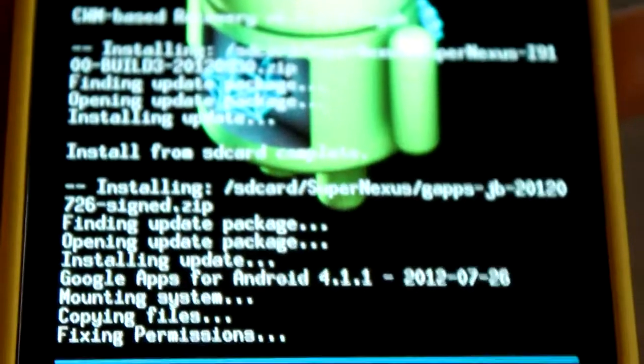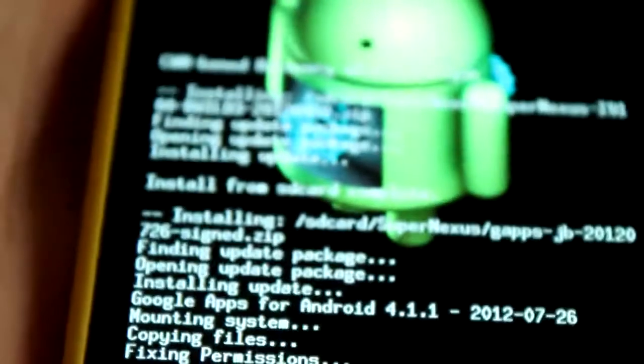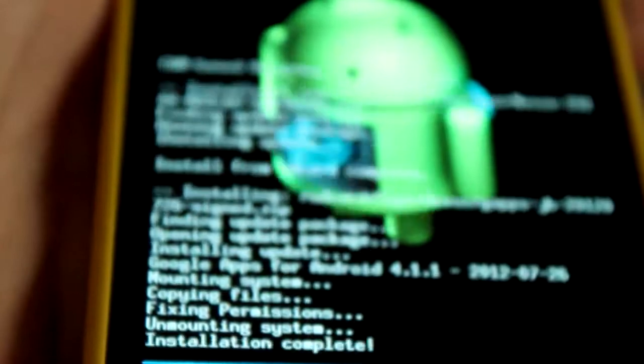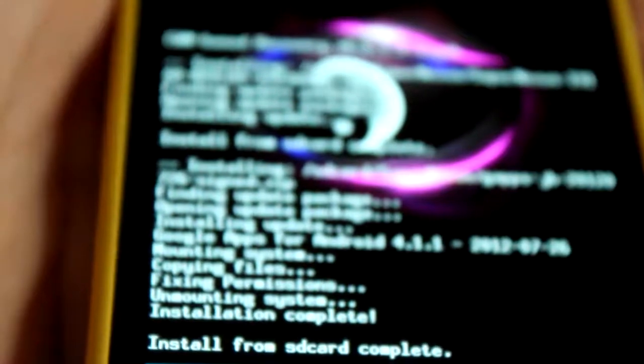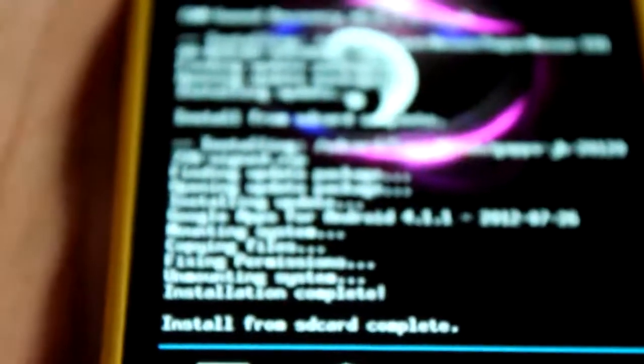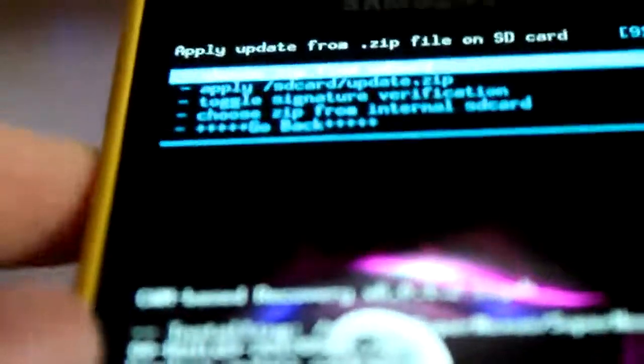It's flashing — don't think it's spoiled or anything, it's flashing. Okay, it's finished flashing GApps. That's pretty much it for the flashing portion of this video on how to flash/install SuperNexus build 3.